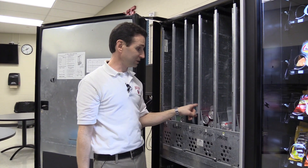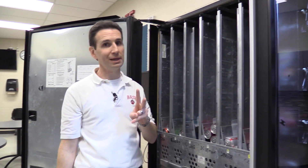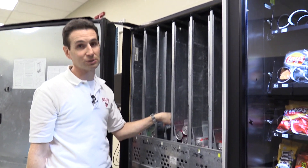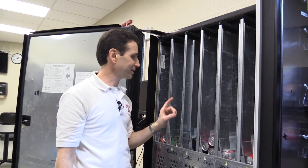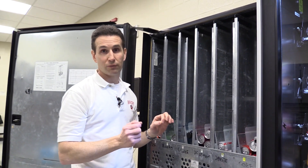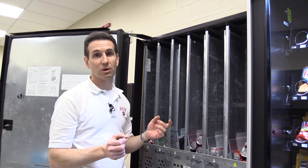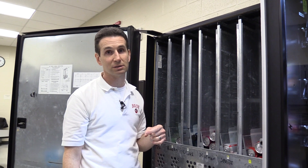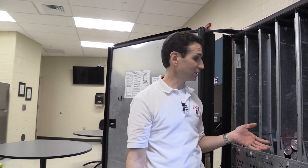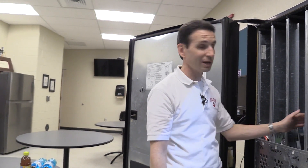Before we test this, there is one more setting. This column is still set for products two-deep, and if I leave it that way when it only has products one-deep, the machine is not going to vend properly. It's going to pull the tabs for two-deep products and you're going to start getting double vends, or every other vend won't drop a product and the machine will think it's sold out when it's not. We have to go into the menu and adjust that.